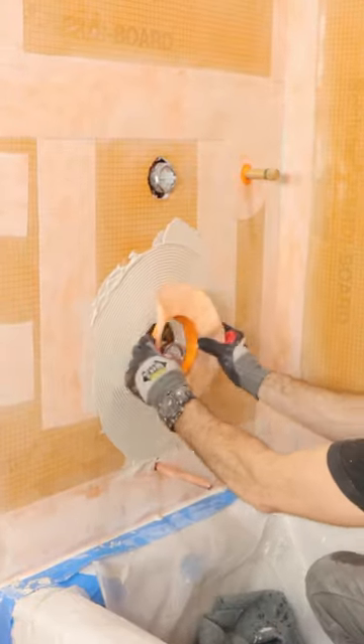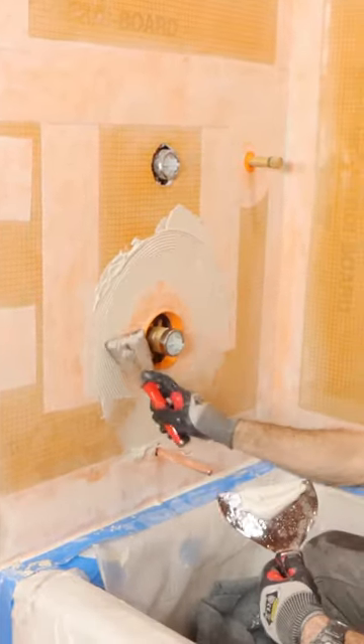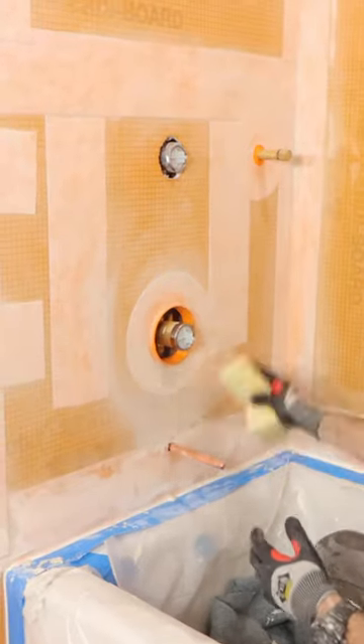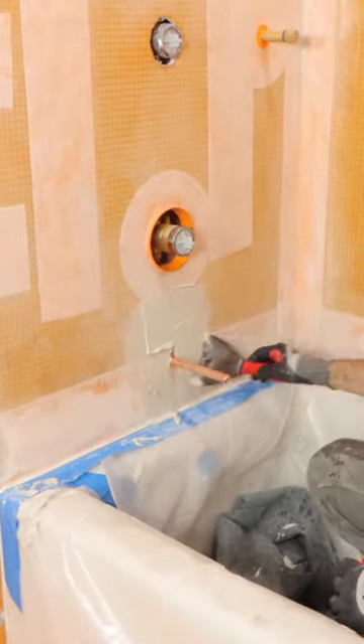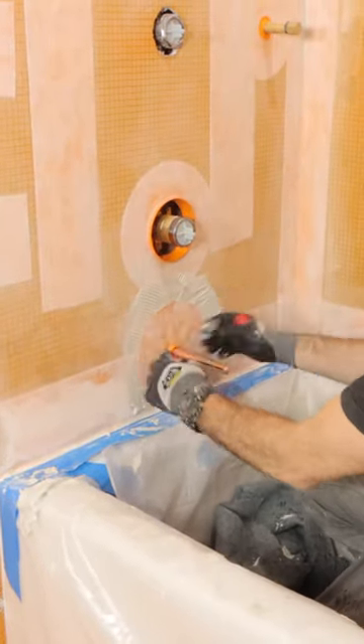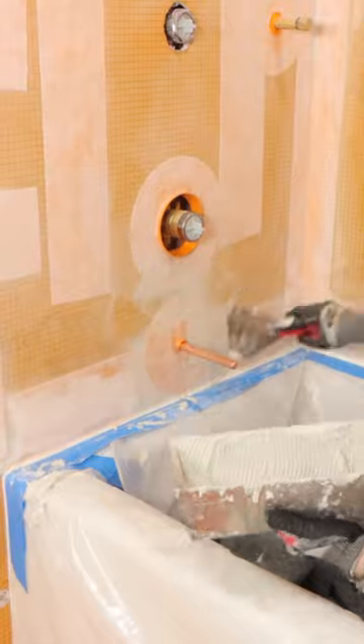Here's the most important thing: the thicker side of that mixing valve seal goes inside the wall to protect the edge of the board. I wipe off the excess thinset with a sponge, and then I do the exact same thing around the copper stub out for the tub spout. It's really important to waterproof around that because water always drips down the wall.